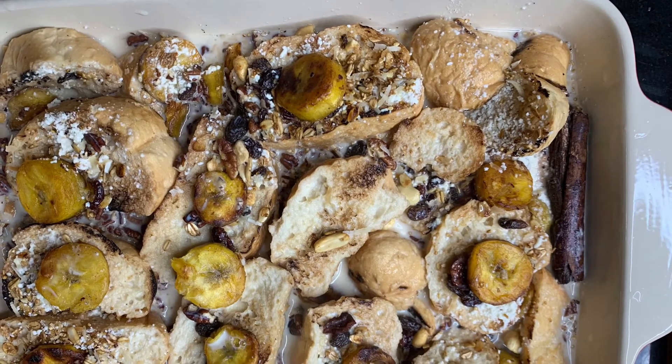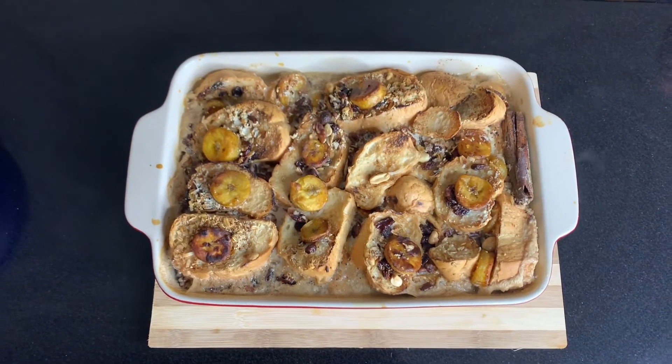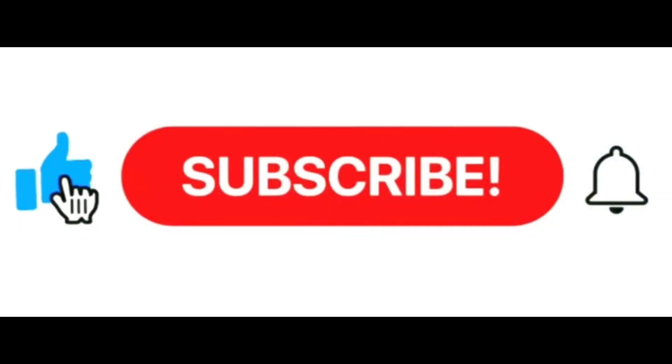After that you have something that looks like this, which goes into the oven. Bake it at 350 degrees for around 15 to 20 minutes. Hope you enjoy. Thanks for watching.